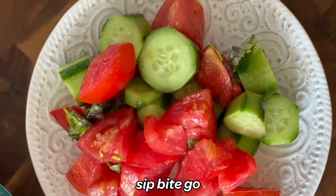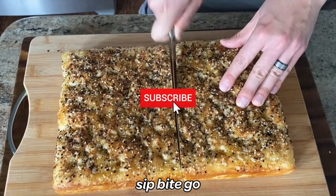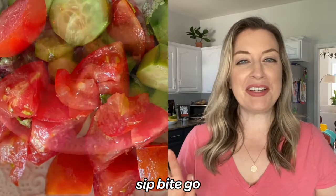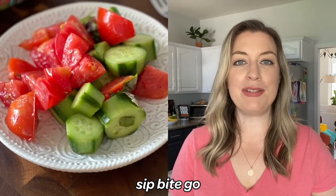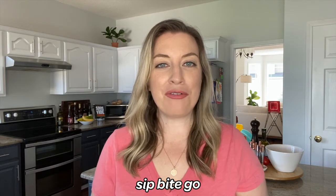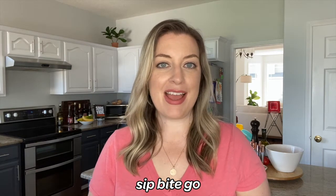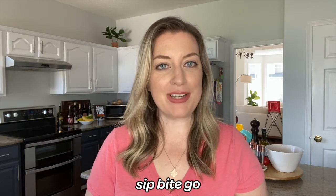Just make sure no one else in your house planned on eating it as well! Don't forget to subscribe to the Sip Bite Go channel on YouTube for more delicious restaurant style meals you can make at home. I hope you're thoroughly inspired to make your own tomato cucumber salad — it's a great way to use up tomatoes and cucumbers that are overflowing. You can print all the step-by-step directions for this recipe at sipbitego.com.